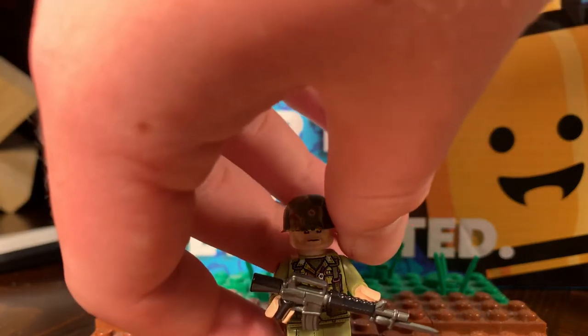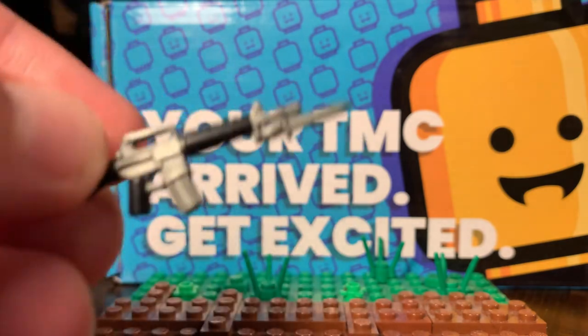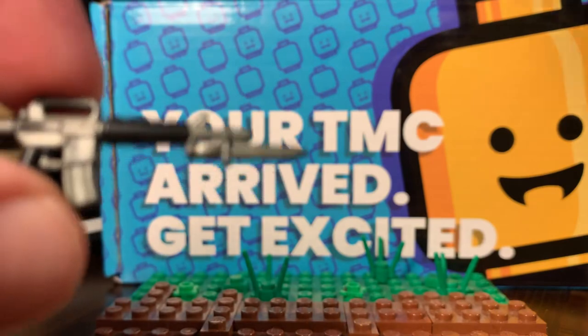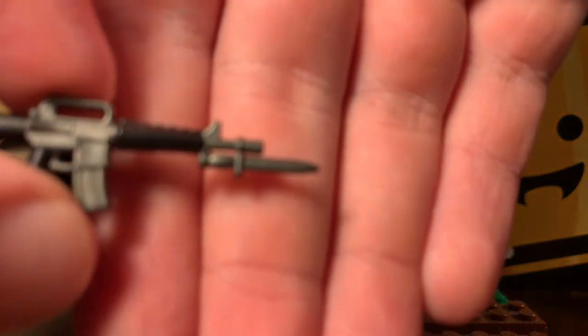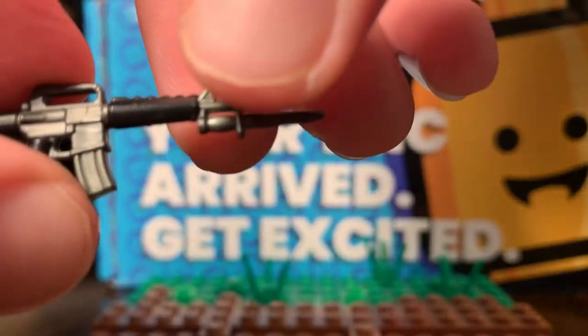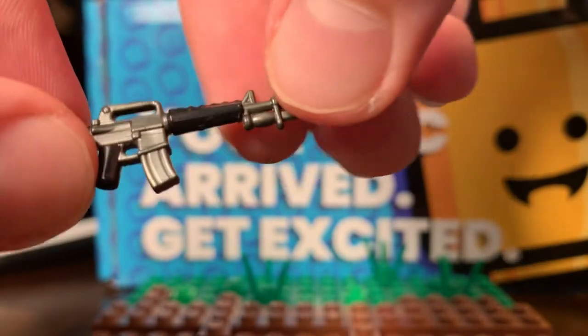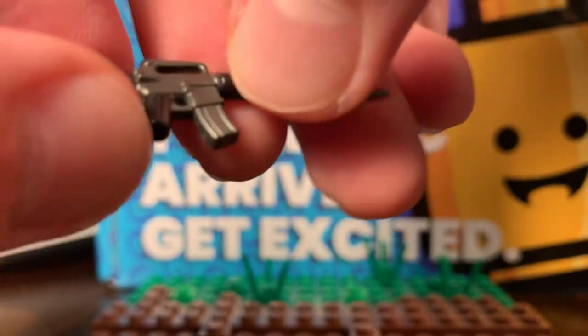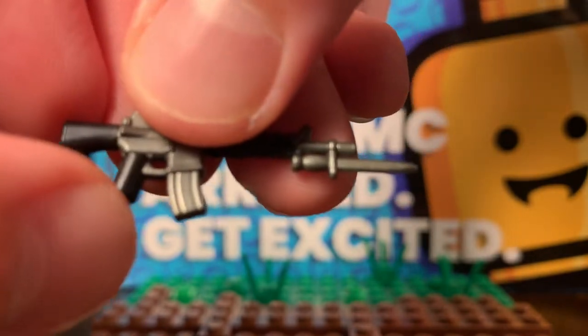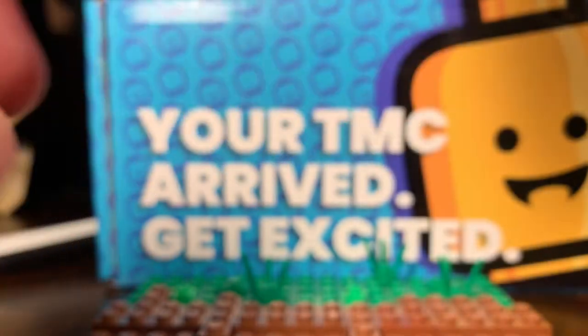So first off, it comes with an M16, possibly the M16A1 — I can't really tell. You got the bayonet on there, the bayonet fixed. Then you got a printed shoulder stock, or shoulder mount. You got the handguard and the pistol grip right there. Everything else is gunmetal. It's pretty nice.